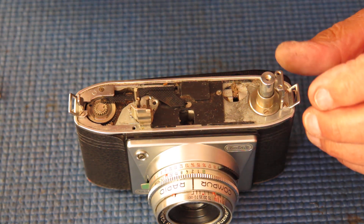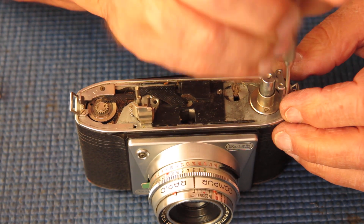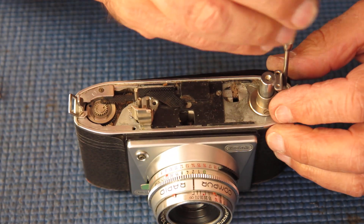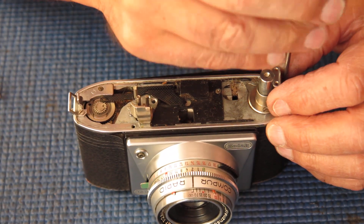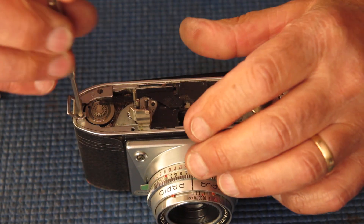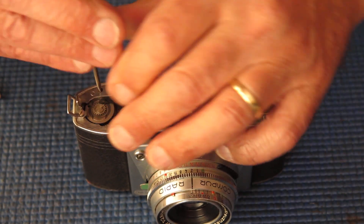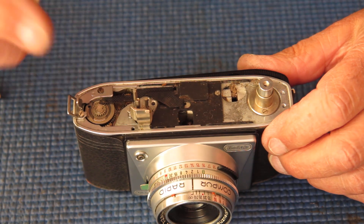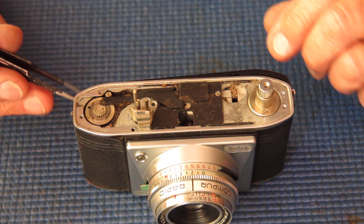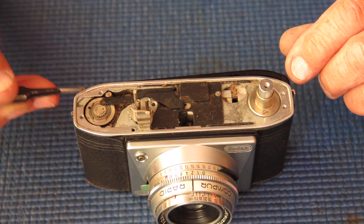I'll start stripping this down. I'll begin by removing the strap lugs at both ends of the camera, and they can go into the degreaser and then into the ultrasonic cleaner.